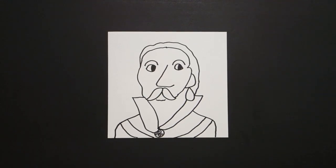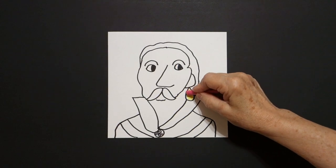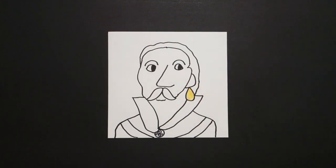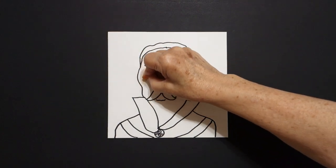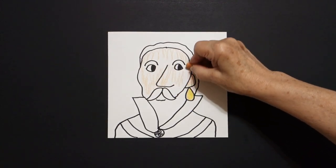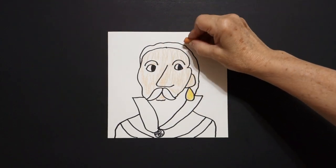Sir Walter Raleigh was an English statesman, soldier, writer, and explorer, but he was also considered a favorite of Queen Elizabeth the First. So I'm going to color in first this base yellow and then over it I'm going to put a little bit of pink, because he wore a giant pearl earring which I'm sure Queen Elizabeth had something to do with giving it to him. Then I'm going to take my peach or apricot or beige multicultural crayon and I'm going to color in this upper space of his face, don't forget above the eyebrows.